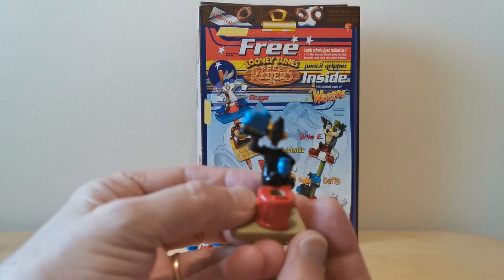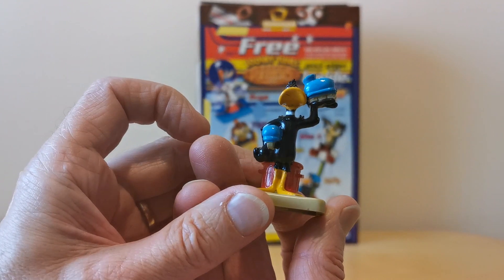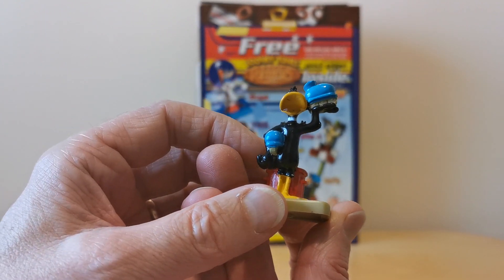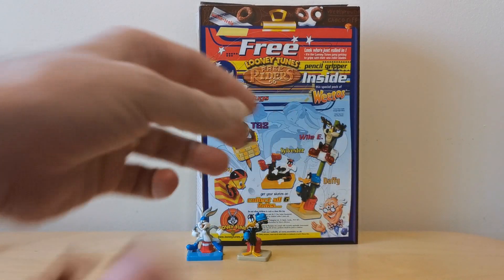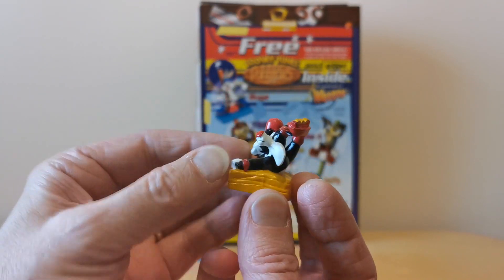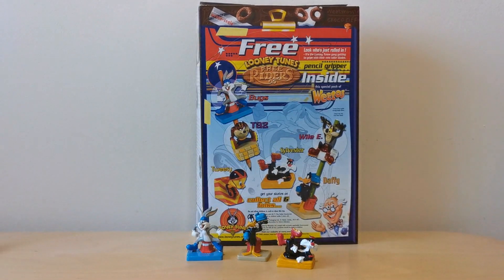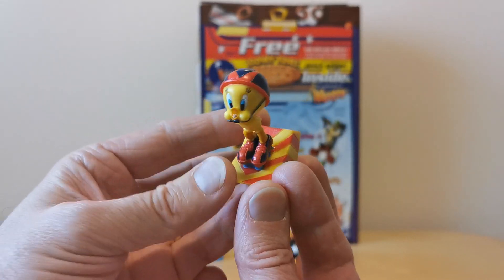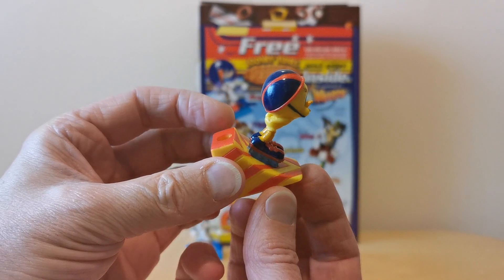So that was Bugs. You've then got Daffy Duck, holding his rollerblades there. I don't quite know what the link with rollerblades was — I must have known. We've got Sylvester, and no Tweety Pie though — because he's here, totally disproportionate size compared to Sylvester. But you'll see him obviously going down the ramp.